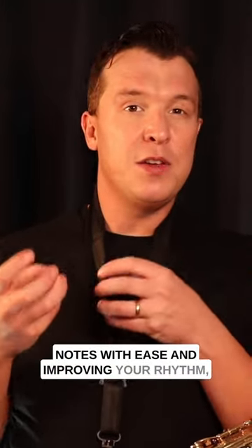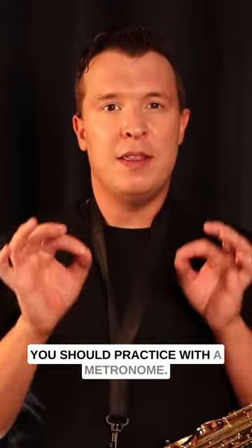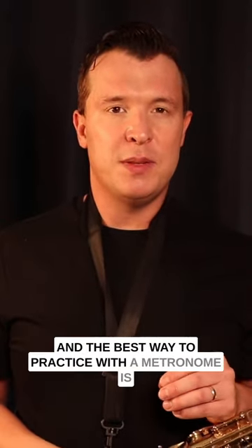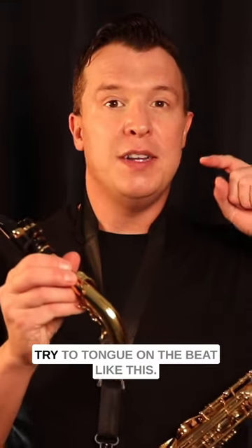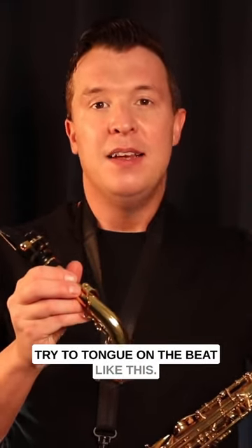If you want to practice transitioning between notes with ease and improving your rhythm, you should practice with a metronome. The best way to practice with a metronome is to practice with just the mouthpiece and neck, and try tonguing on the beat like this.